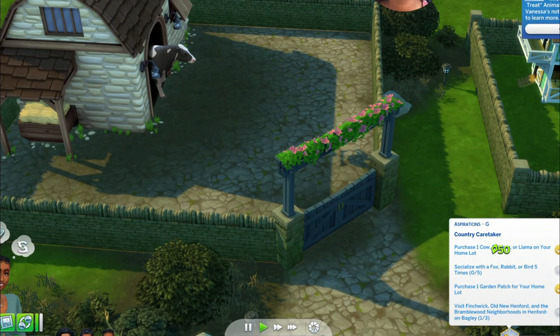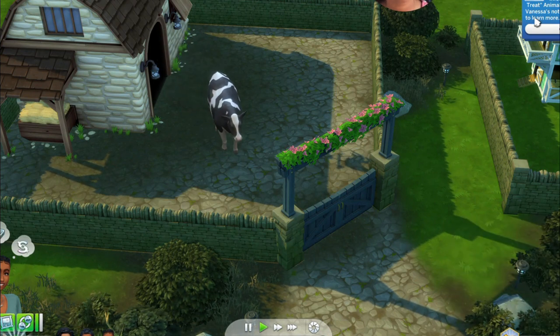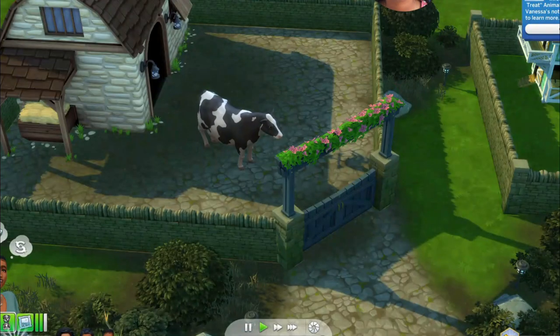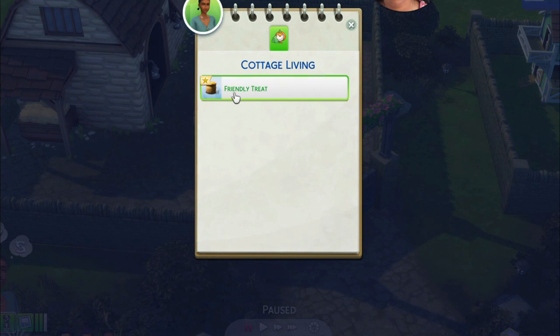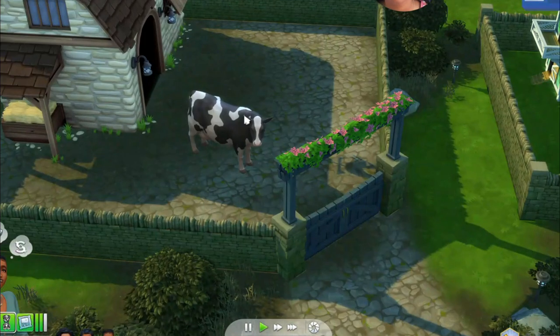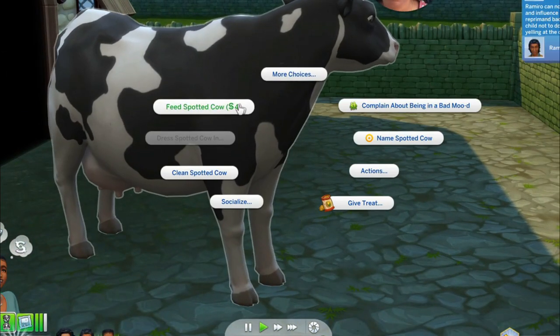Vanessa has unlocked the recipe for friendly treats. Information about friendly treats has been added to Vanessa's notebook — open her notebook to learn more. So you open the notebook and it says 'friendly treats' — okay, so any fruit or veggie. Now we have our cow here, it's so cute. Let's go say hi to our cow and feed it!